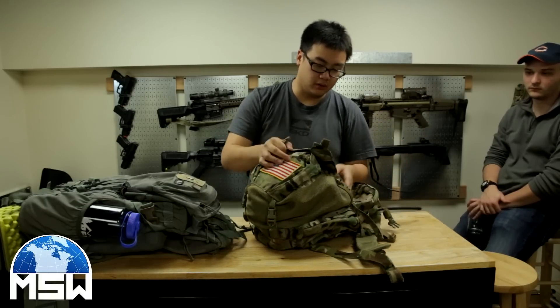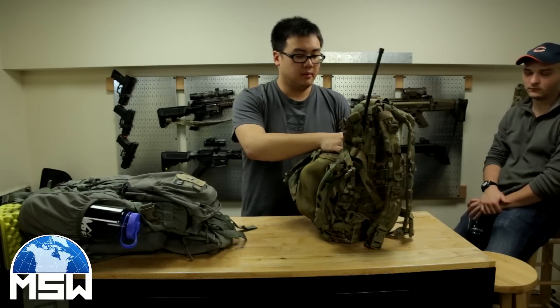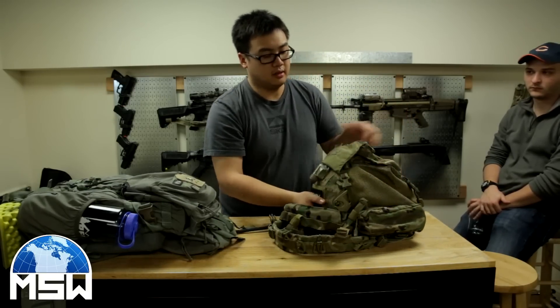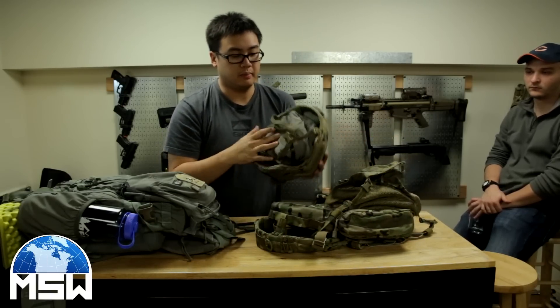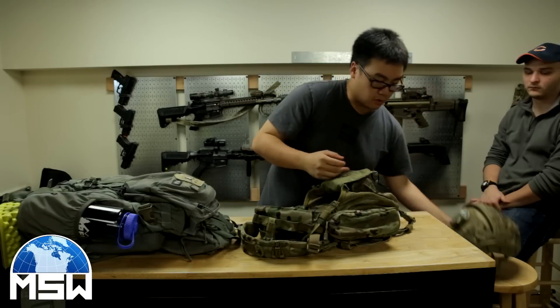So it's an Eagle Yote, made in USA. In my helmet bag here — because I will be running NODs at this event and since it's in the fall it's going to be a little bit cold — I have my helmet for NODs and then I have my PCU packed into here so it's nice and low profile.